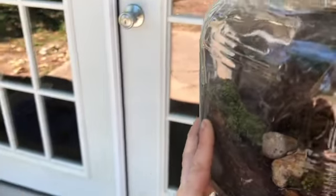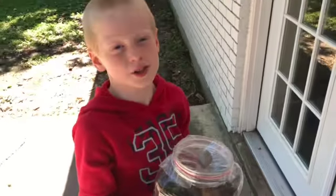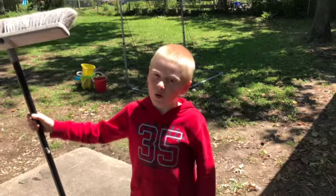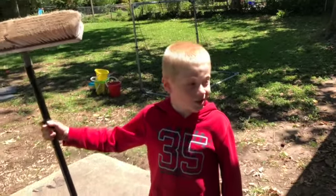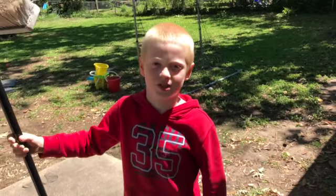I got a chunk of wood with moss going up it, and that's how you make a terrarium. And I almost forgot — you gotta clean up your mess so your parents will keep letting you do fun stuff. Bye!